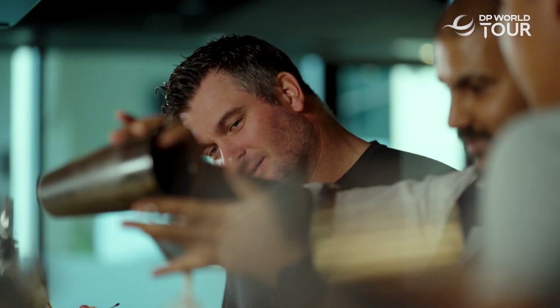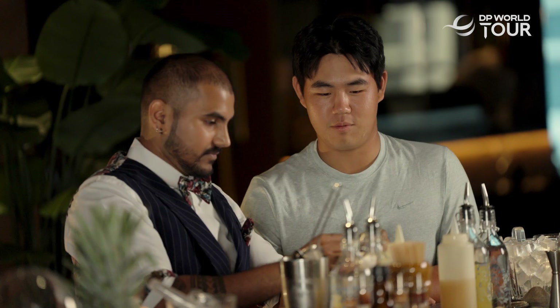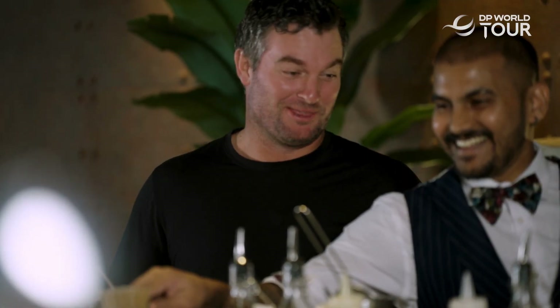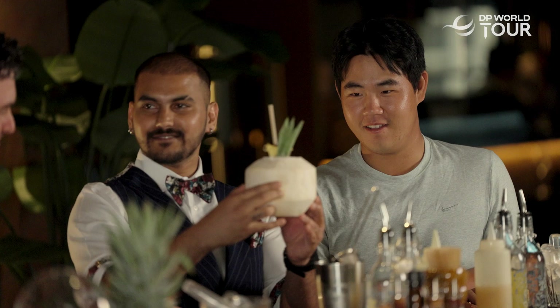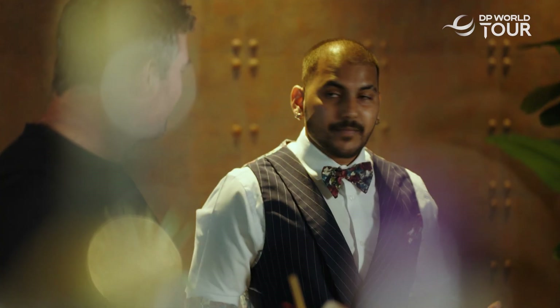How does it look? Great, that looks good. Then you're gonna add your garnish. That's pretty. How does it look? It looks awesome.